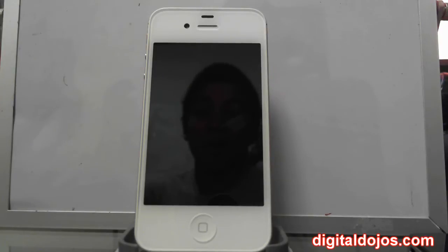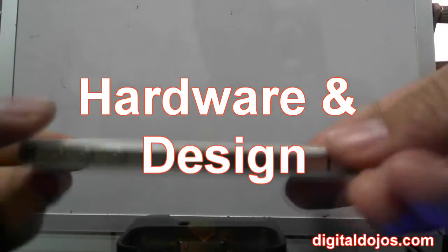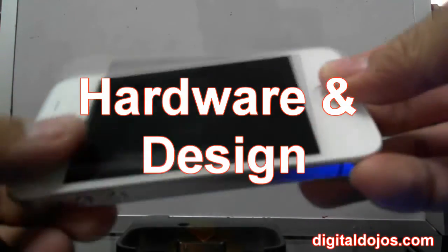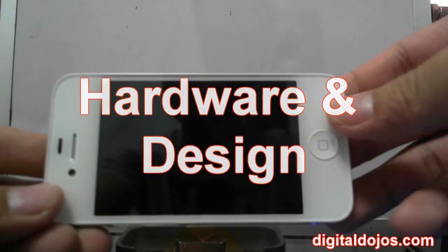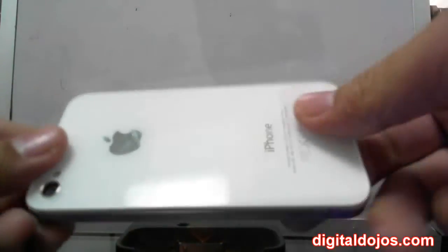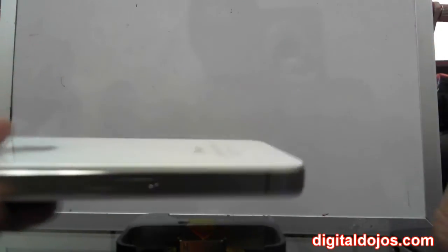Don't forget to like this video and enjoy the review. So the first thing I want to talk about in the iPhone 4S is the design — the hardware, specifically what's actually new. As you can see here, it looks just about the same in terms of design compared to the 4. And that's because really it is — there's no really new design changes. Comparing it to my old iPhone 4 here, you can notice the antenna placement is different.